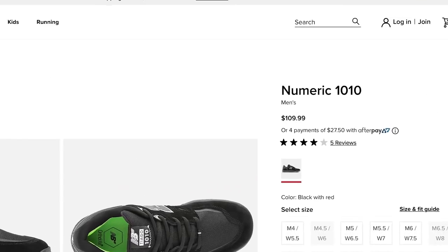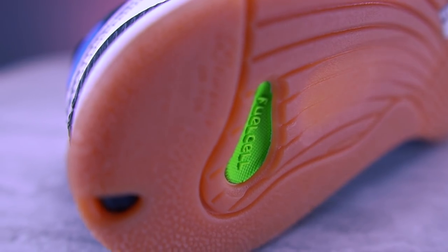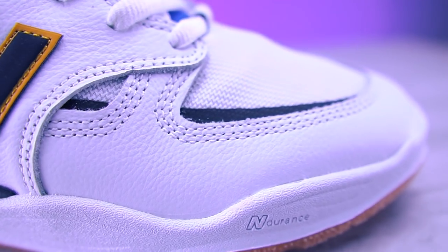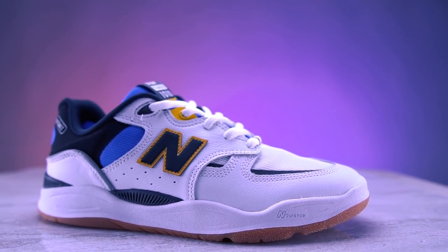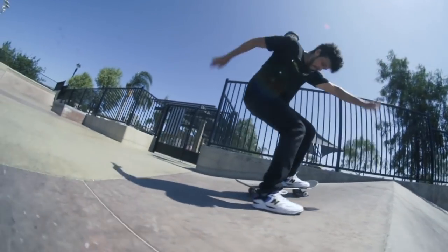Along with that high price tag, New Balance incorporated a lot of hot features in Tiago's new shoe. They come with fuel cell foam, a lace closure that ensures a secure fit, suede and mesh upper for comfort and style. The upper features a no-sew overlay for a sleek fit and feel, and a 90s inspired style with a cutting edge design to create a go-to shoe for skating. Let me go ahead and break these features down for you really quick.